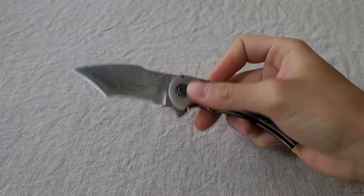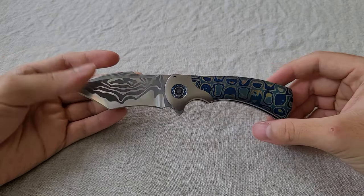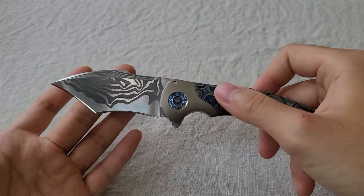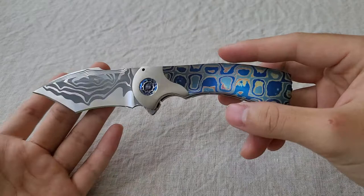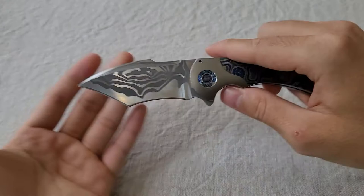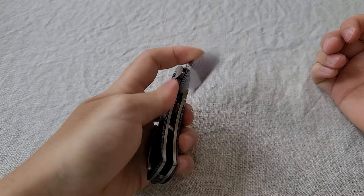Hello everyone, today I have a Frank Fisher Fury to show you guys. This knife was made around two years ago and it went to my fellow collector who is a neighbor living in Thailand with me. I believe this is one of the most beautiful knives I've seen with this pattern — Damascus, I believe. One of the most beautiful patterns here, which is subjective, but for me I think this pattern is unique and I love light blues and dark blues. Just beautiful.